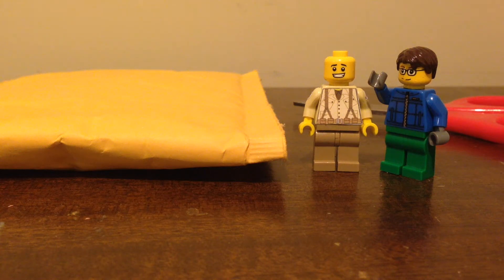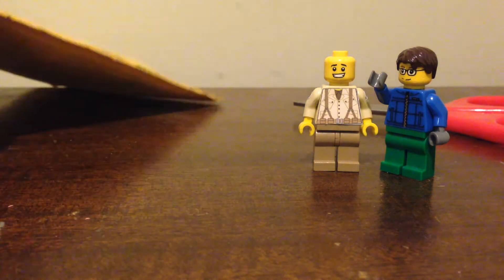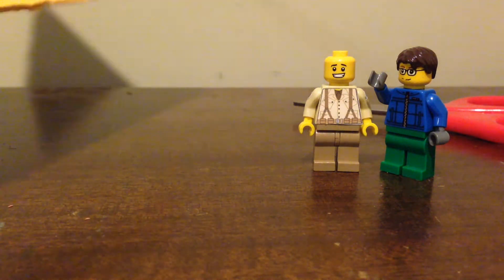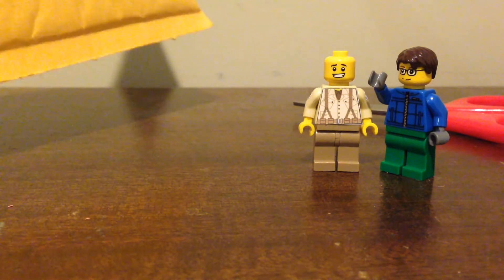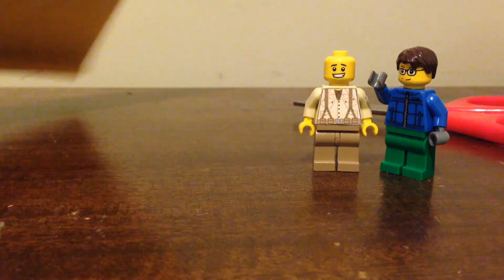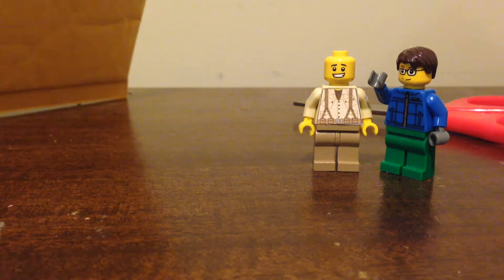Hey guys, this is TomCat15, and I'm here with the first ever unboxing video on this channel. Today we are unboxing my first ever order of Brick Arms, and these are from G.I. Brick. I have to say, I selected free shipping and it shipped in four days, so I'm very impressed because that's pretty good for free shipping.